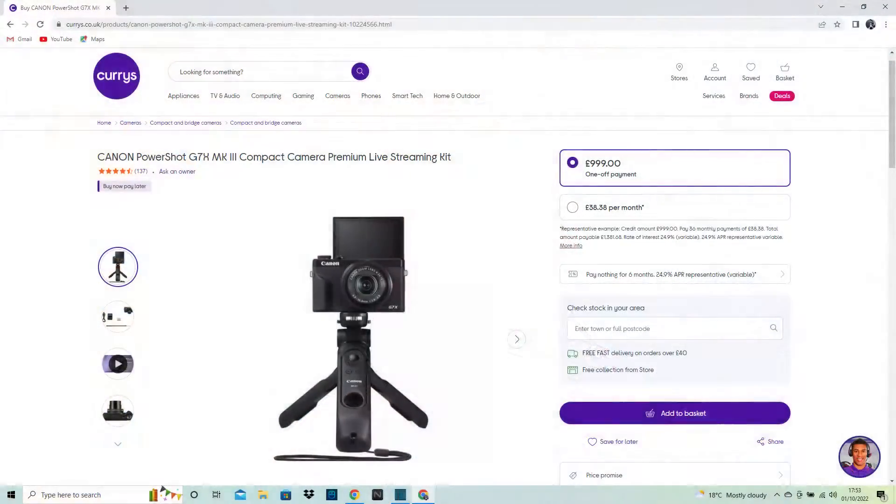This video is mainly about editing equipment and the programs that I use. To begin with, I use my Canon G7X Mark II, not the Mark III, because it's nearly a grand — it's like a pound off a grand.